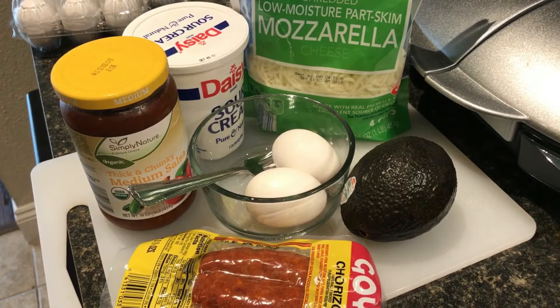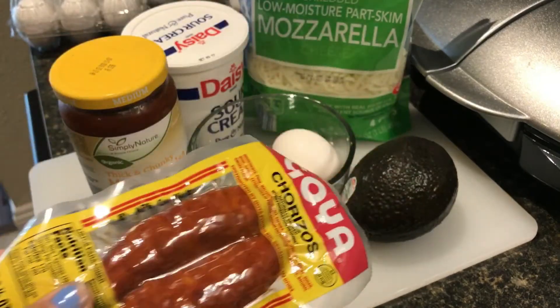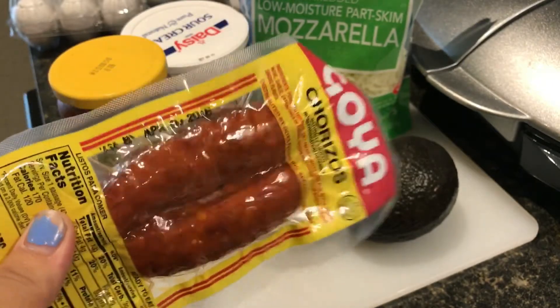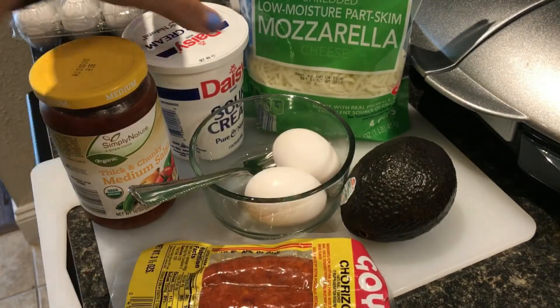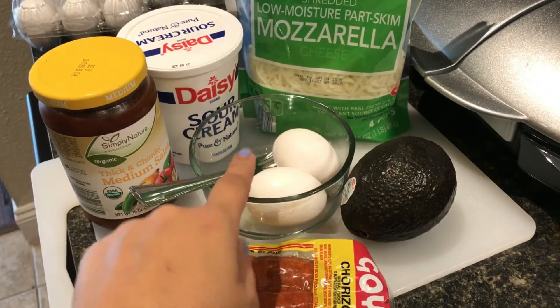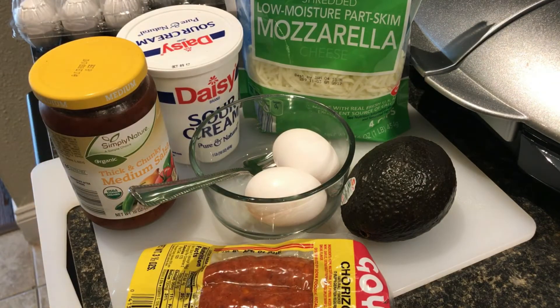So what you're gonna need for this — it is a chorizo Mexican inspired omelette. You're gonna need a chorizo; you could use this one or the tube one, whichever works. If you use the tube one you have to cook it, but this one is cooked already so I'm just gonna slice it up. I'm gonna use some salsa at the end to top it, some sour cream, some mozzarella, avocado, and two eggs. You could do three, but since I already have a lot of things going on I'm doing two.